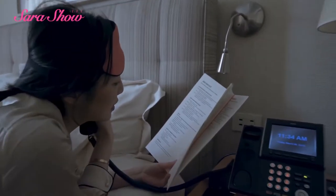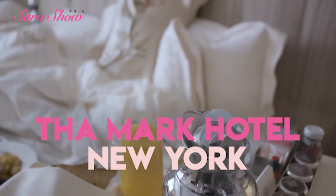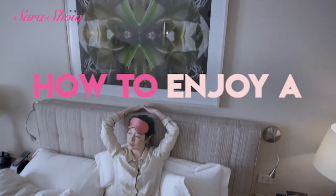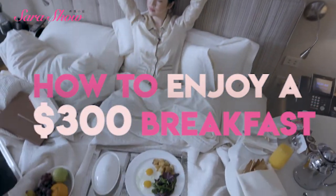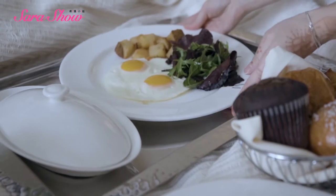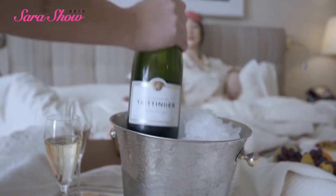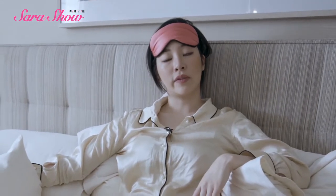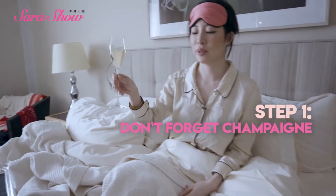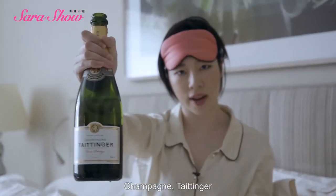Can I get the mock breakfast please? Now, no bed and breakfast is a breakfast without champagne. Two glasses of champagne. You can guess who the other person will be. Champagne — Taittinger.